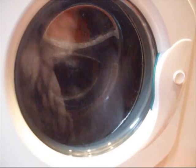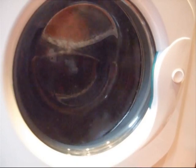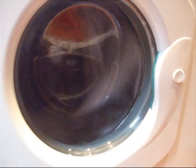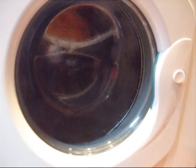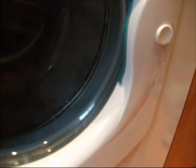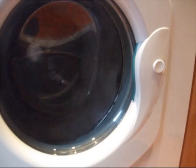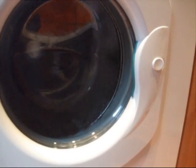I wonder if it's going to be an unbalanced spin. It might not be. It's balanced again. Maybe not. That's not too bad, but it does look a little unbalanced. It should be good enough to spin though, shouldn't it? Yeah, I was thinking it might be quite unbalanced. It might be. It looks like it might be.